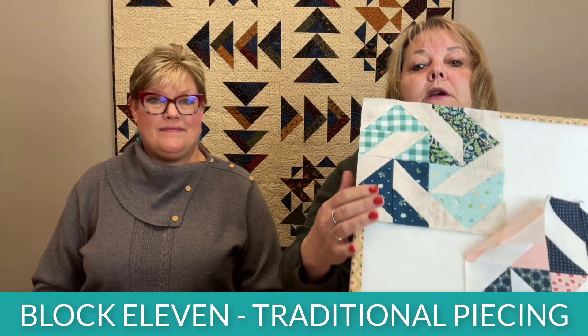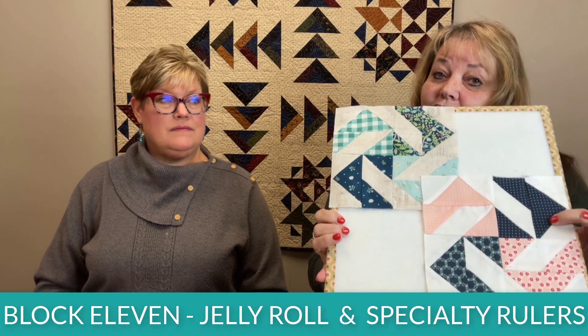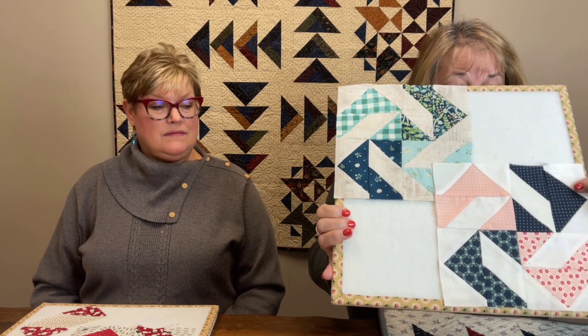We're going to show you block number 11. This is the one I did with traditional cutting where you cut the squares on the diagonal. This is the one I did using the rulers and a jelly roll. You need a little bit of extra background because some pieces are a little bigger than two and a half inches, but otherwise I cut everything out of one jelly roll. The instructions in the book are two pages this time, and Joy is going to show you block construction.